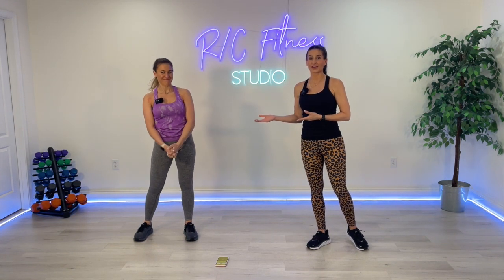What's up, everybody? Welcome to RC Fitness. I'm Rachel, this is Christina, and today you have got a quick 20-minute fat-blasting HIIT workout. You can choose to either do the low-impact version — no jumping — with me, or you can pick up the pace and do a little jumping, more high-impact with Christina.